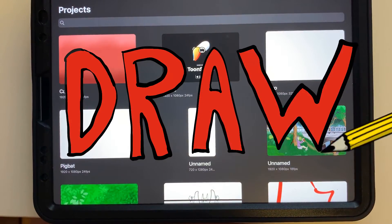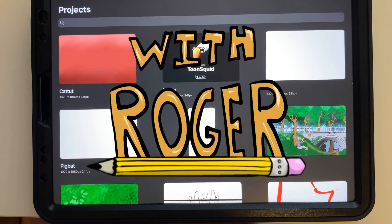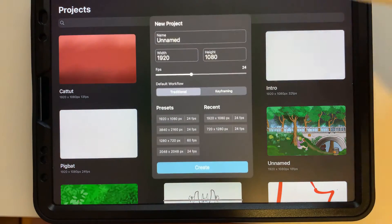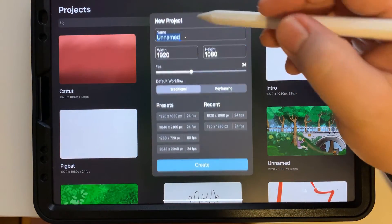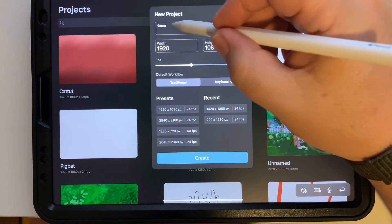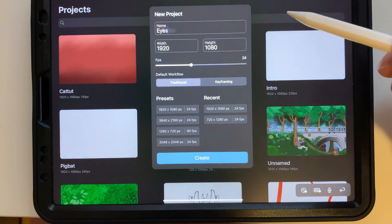Draw Stuff with Roger. Hey guys, today we're working with ToonSquid and we're going to put our name in here. I'm using the 1920x1080 which is HD and I'm just going to create a project.